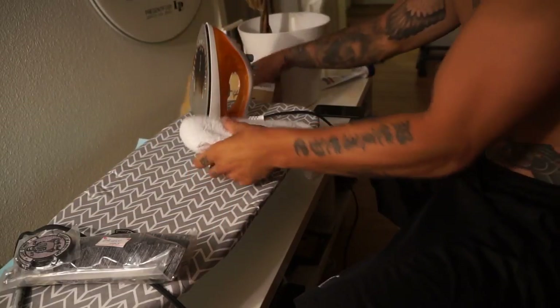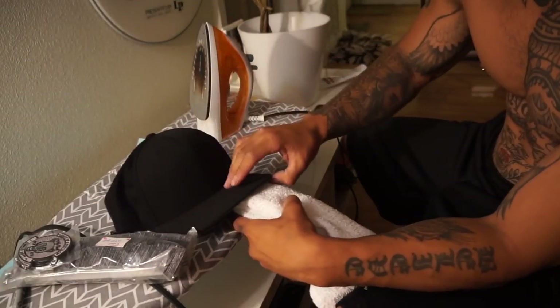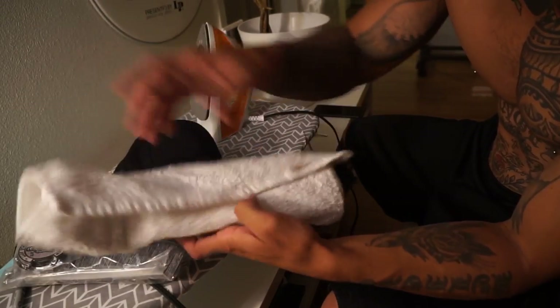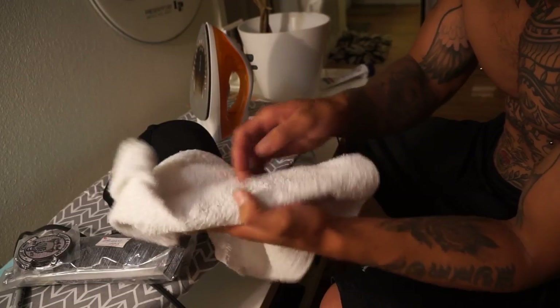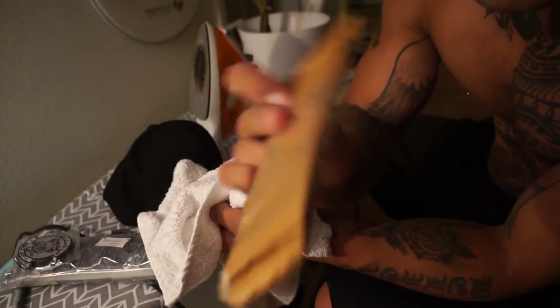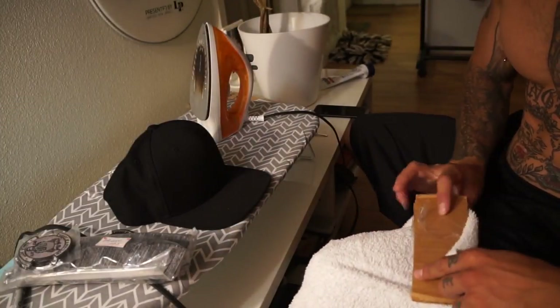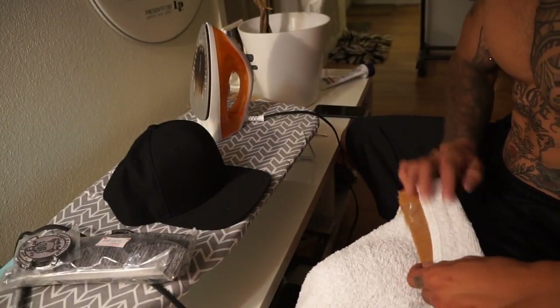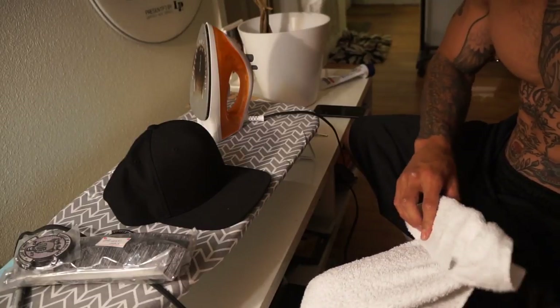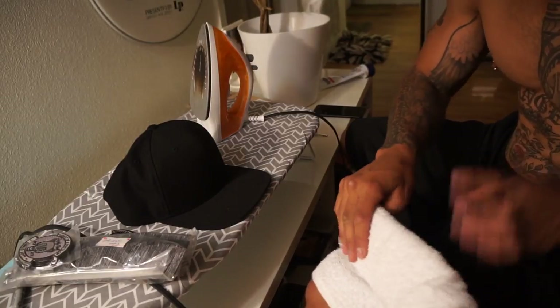This is what I'm using to iron them on — I made this myself. I just got two pieces of cardboard, taped them together, and wrapped them around so I don't burn my hand while ironing this thing on.